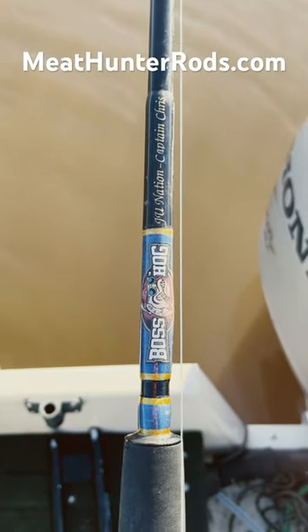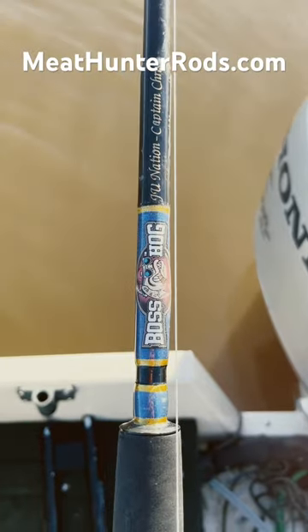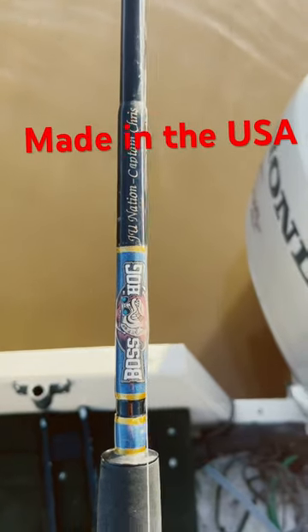Are you looking for reliable fishing rods that can handle monster sturgeon? You don't need to go further — check it out guys. This is called Boss Hog Heavenly, personalized with J.U.Nation, Captain Chris.